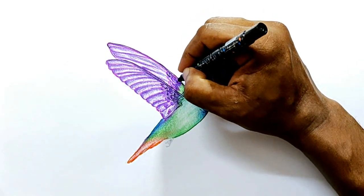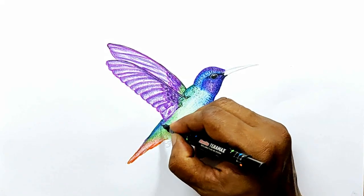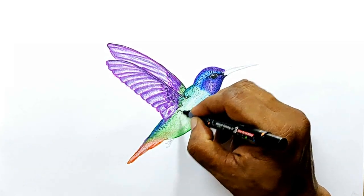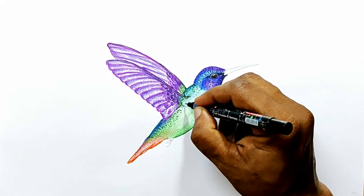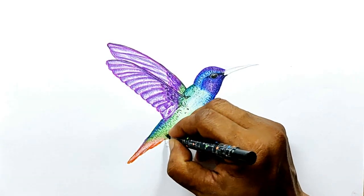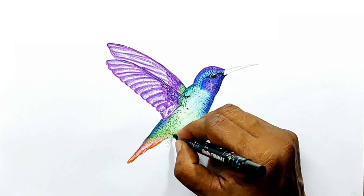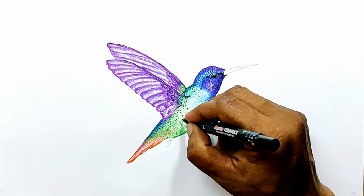Since hummingbirds have very small feathers, drawing small curved lines like this is enough. Unlike big birds — when you draw big birds you have to draw the feathers properly because otherwise they will turn out like the fur of animals. So drawing feathers on big birds is a cumbersome job.